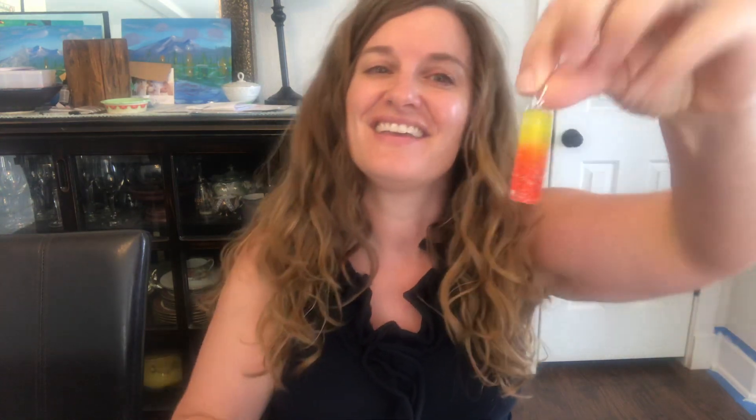Remember when I was sawing the Tequila Sunrise last week before I went to Kansas? I have the earrings done. Aren't they fun? Let me hold them up. So these ones are definitely a little longer than the normal square, but it looks like a Tequila Sunrise. Here's the pendant that goes with it. That's the Tequila Sunrise.